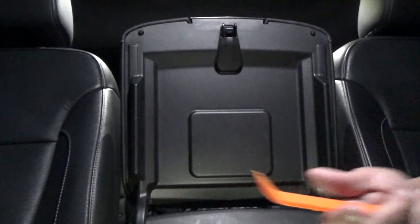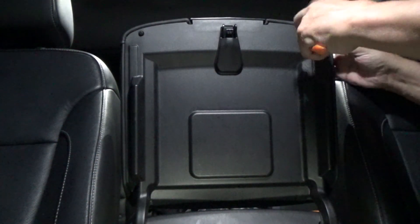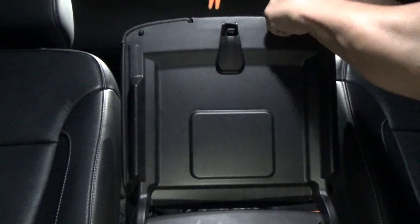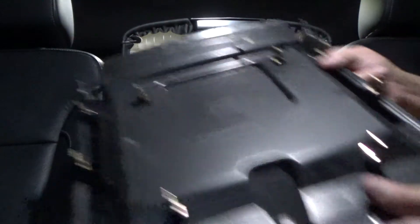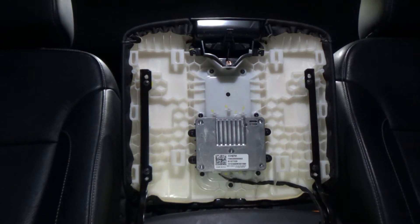Here we are with the console open. All I'm going to use is a plastic trim tool. I'll get up underneath the corner to get it started, and then with some pressure prying out as you pop it off, it should come off fairly easily. It's just metal clips that hold it on. Here's the factory module — you need a T15 Torx to take it off.